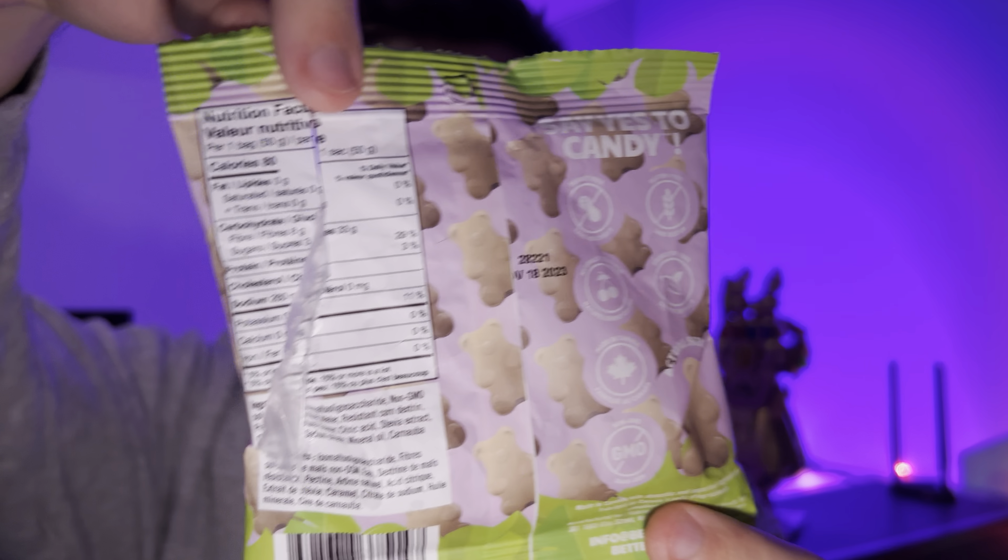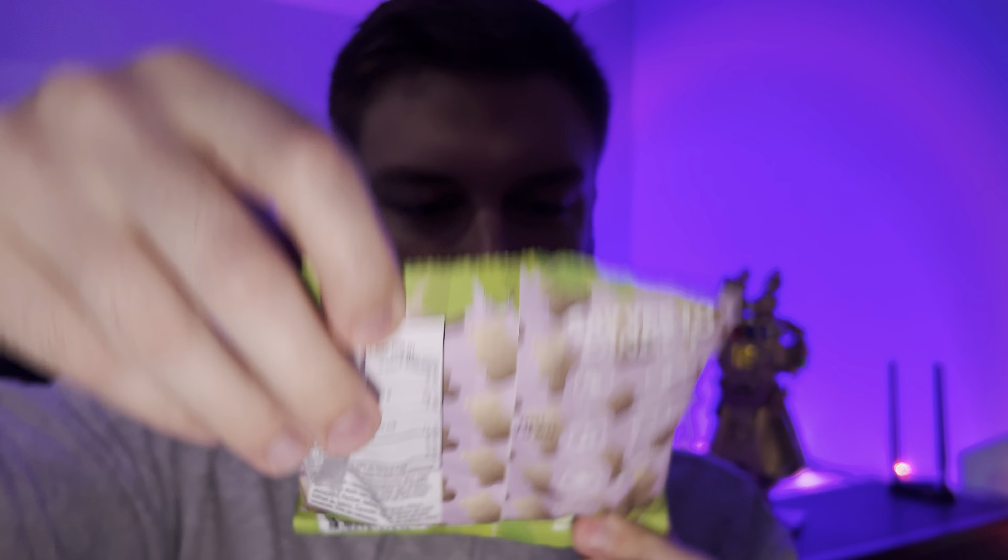Really good — tastes a lot like root beer. I'm a fan of those. Better Bears Root Bears, on a scale of one to ten, I give them an eight, maybe eight point five out of ten.